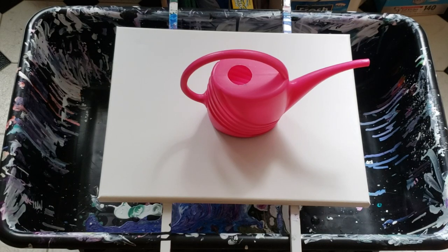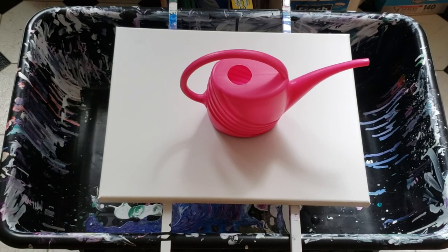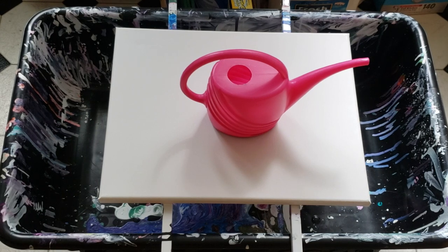Hello my beautiful friends and welcome back to another video. So today I'm doing something exciting. I am doing the watering can challenge that has been issued by the black gloved master of art himself, Mr. Wiggles Art. And I'm super excited to try this out.